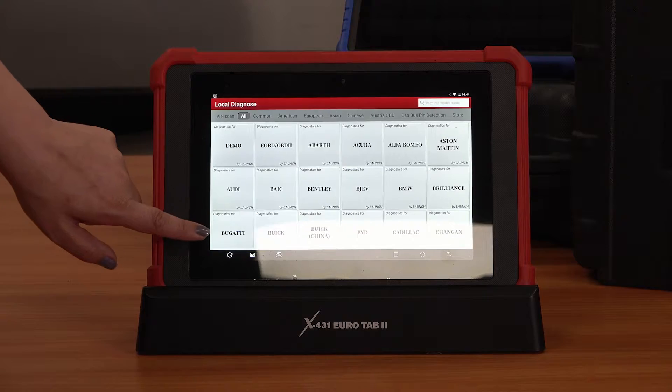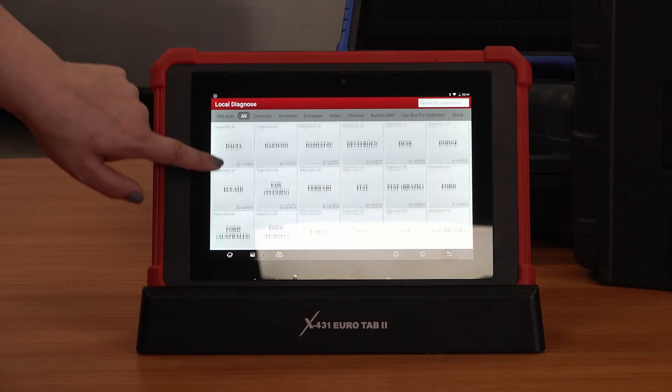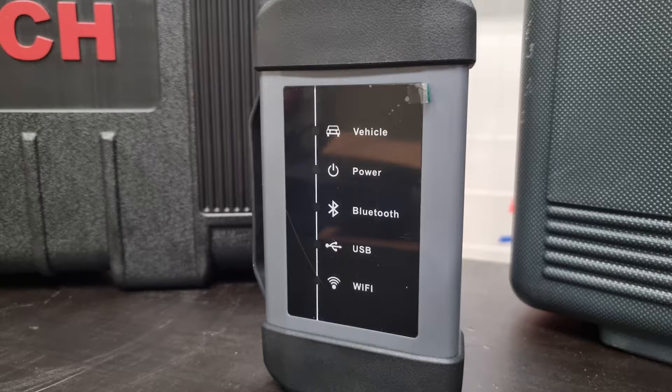The Launch Eurotab 2 is a high-end diagnostic scan tool and covers over 110 car brands across the world, specializing in the Australian car park. It also supports heavy-duty vehicles with the HD box.